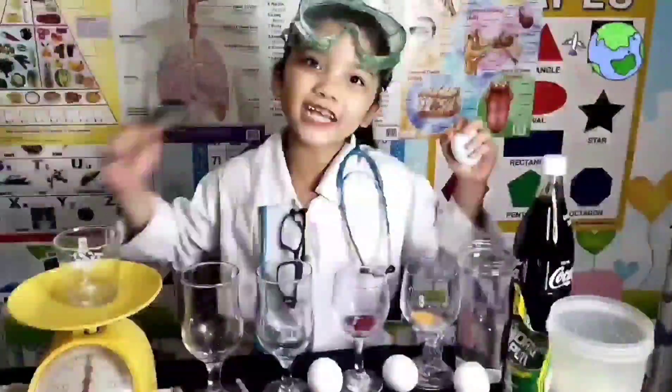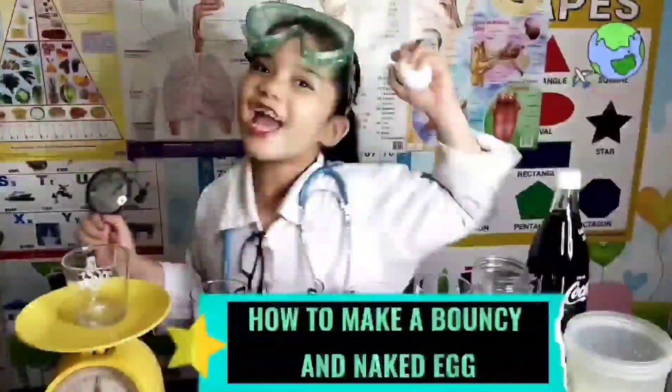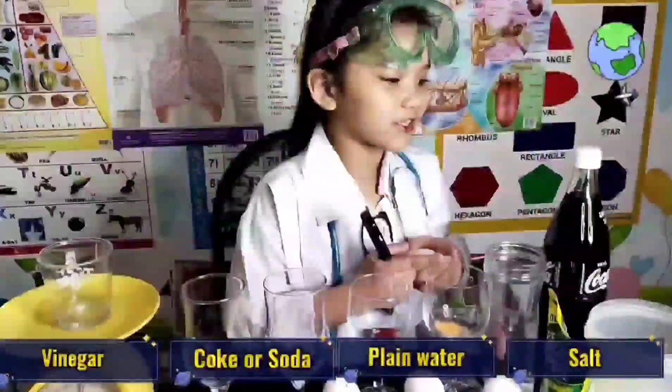So today I'm going to do an experiment. For today's experiment, I'm going to find out how to make a bouncy and naked egg with the use of vinegar, cola or soda, water, and salt.